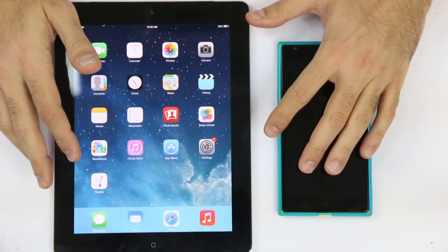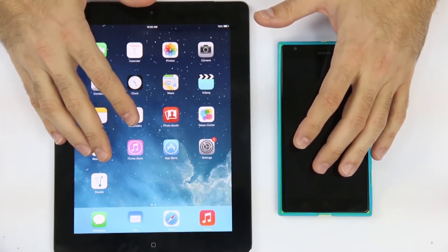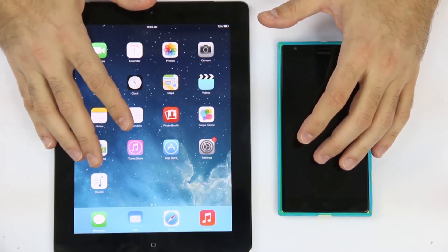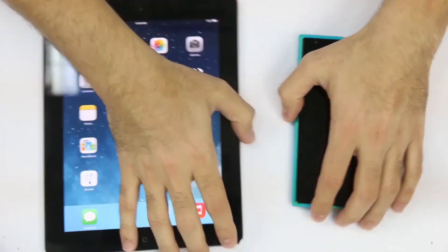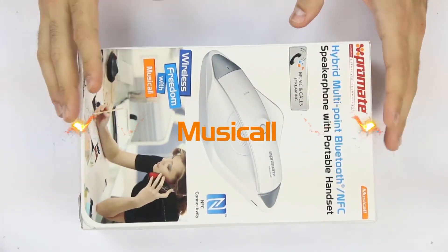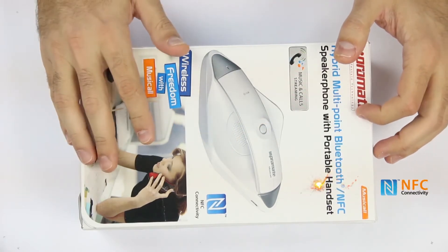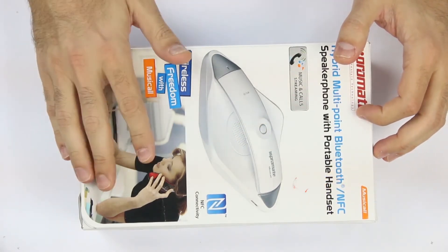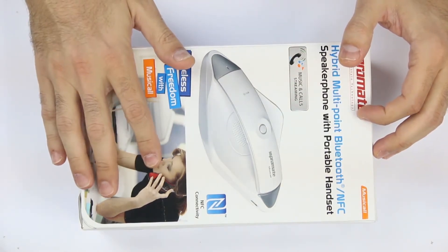Phones are going large again and almost everyone is using a tablet for daily voice over IP communications. If you find this tiring or mobile radiation is causing you headaches, here we have a unique solution for you: Musicall, a hybrid multi-point Bluetooth NFC speakerphone with lightweight handset for comfortable daily calls and conversations, away from harmful mobile radiations.